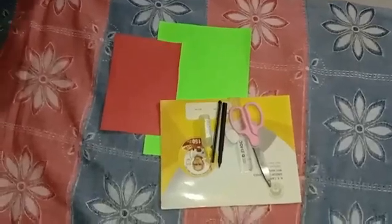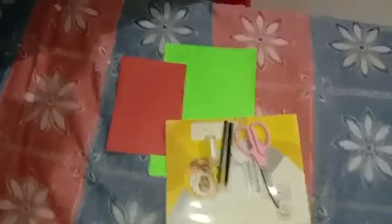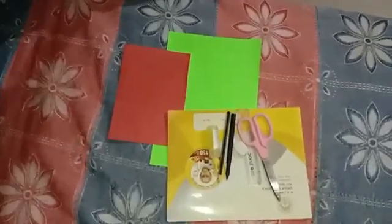Hello children, welcome to our activity class. Today we will do our second activity. We will make a bunch of grapes with paper.